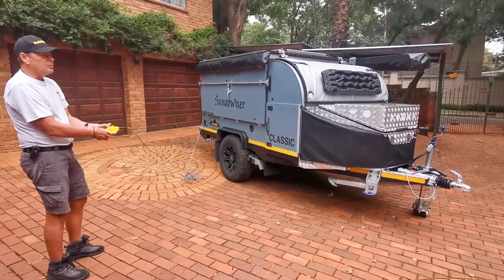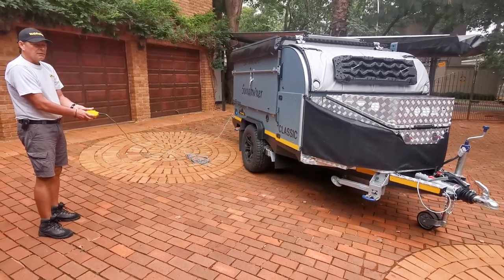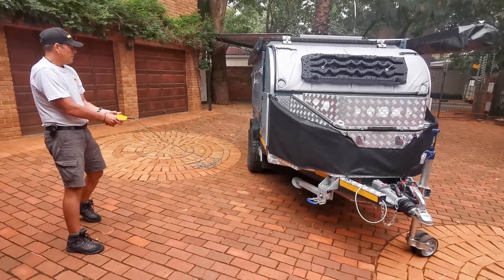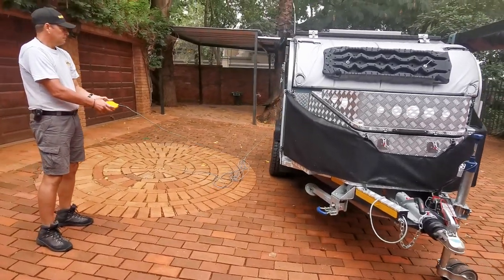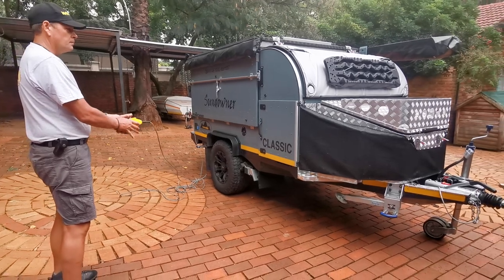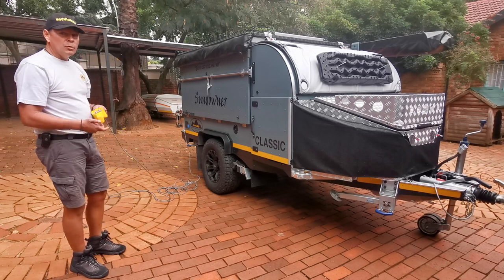It's interesting how you can move this piece around — it takes a little getting used to, but it's easy to control. So there you go, as easy as that. By pressing a button you're able to move this Sundowner around your yard or your campsite, and park it under the carport or into a garage.